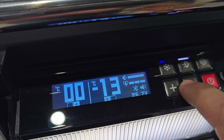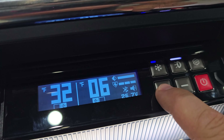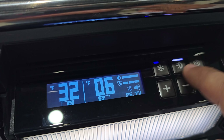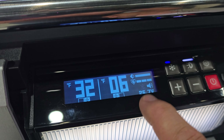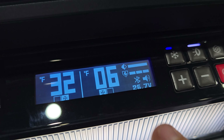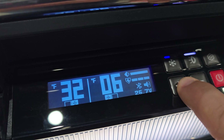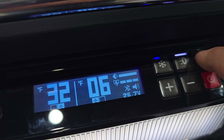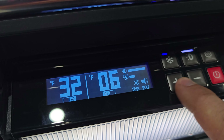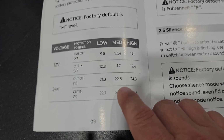The next setting lets you switch between Celsius and Fahrenheit, and after that you can toggle the sound so the unit doesn't beep every time you press a button. There's also a Bluetooth setting — I'll cover the app in just a moment. Finally, there's a power protection setting for the battery with three levels you can cycle through to protect whatever battery you're running the unit from.